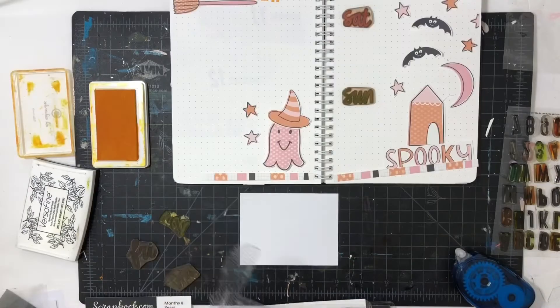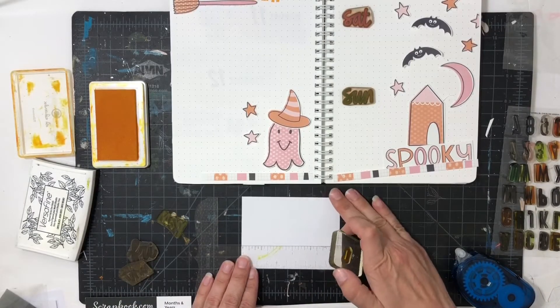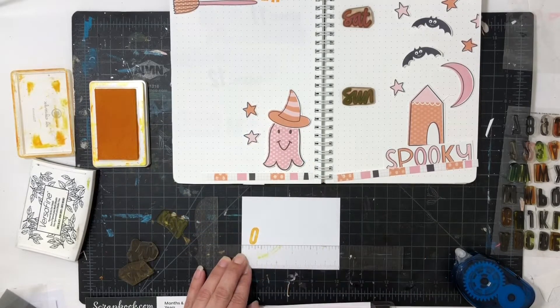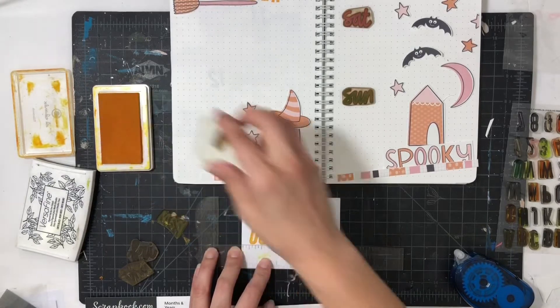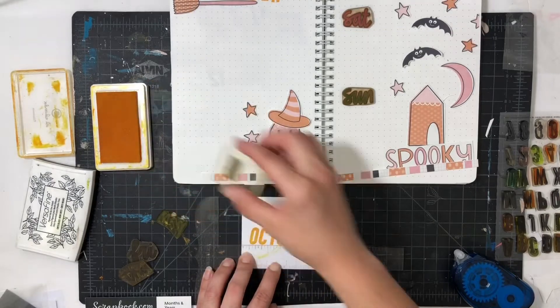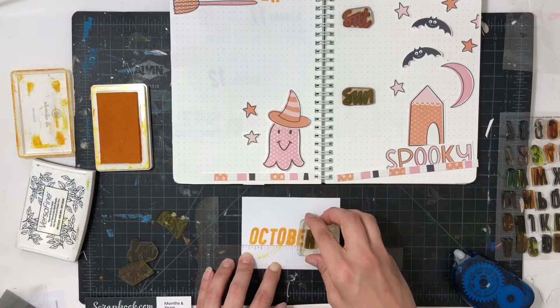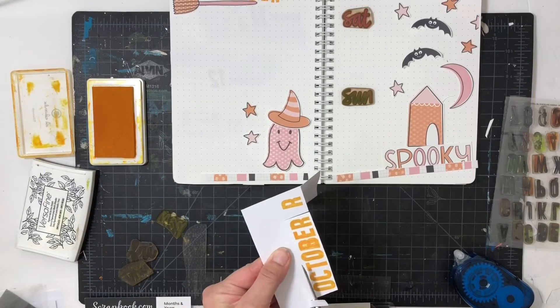Once again I fought with this alphabet stamp — this time it was really dirty and not stamping well, and I just can't get this stamp set straight. At this point I just have to laugh. I tried again on a piece of paper and it turned out all right — it could be better, but I'm going to go ahead and cut it out and put it above the broomstick. I even used a broomstick to try to make sure I got it straight, but it didn't work out, and that's okay.